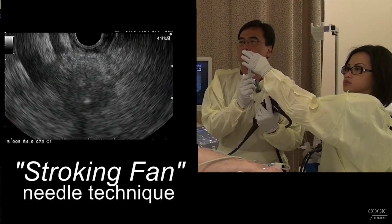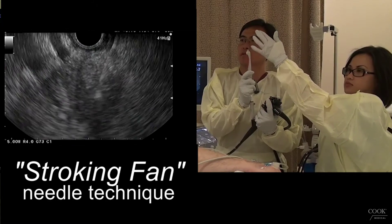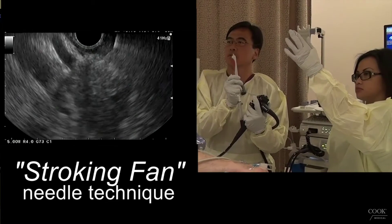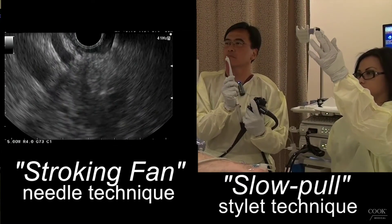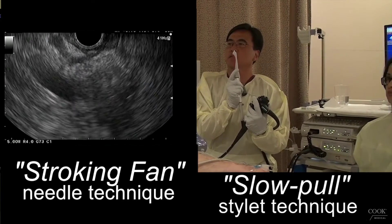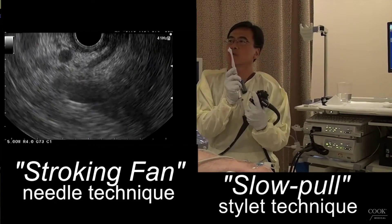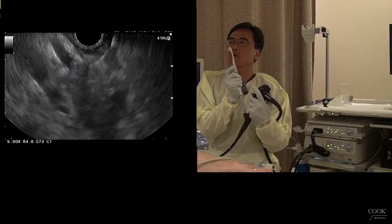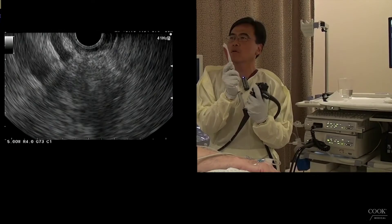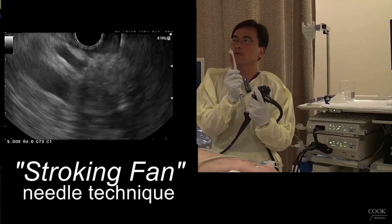Emily is going to start pulling. We're going to make nice, gentle to-and-fro. We're going to try to do a fan-like distribution to and fro. Emily is moving back slowly with the stylet as I push forward. The stylet is moving out — about 10 to 20 to-and-fro, and a fan-like distribution. We call this the stroking fan.